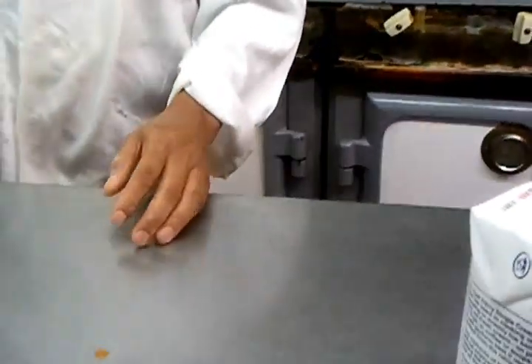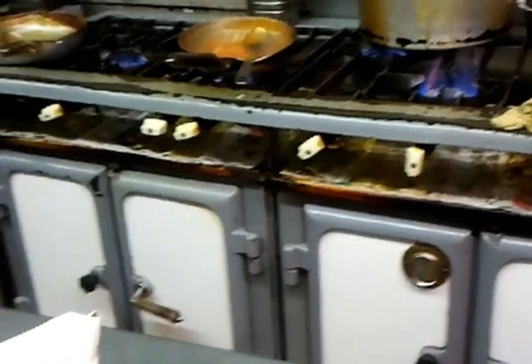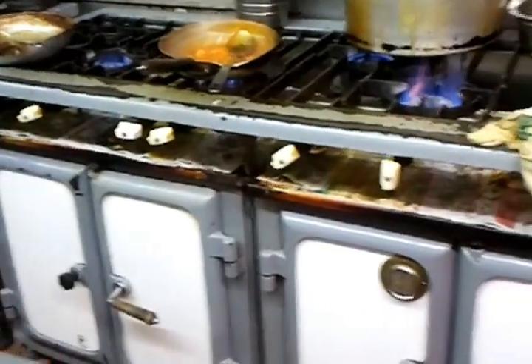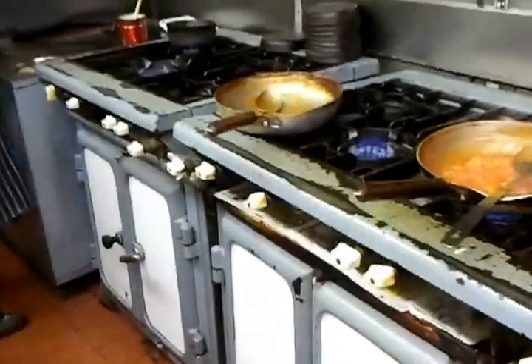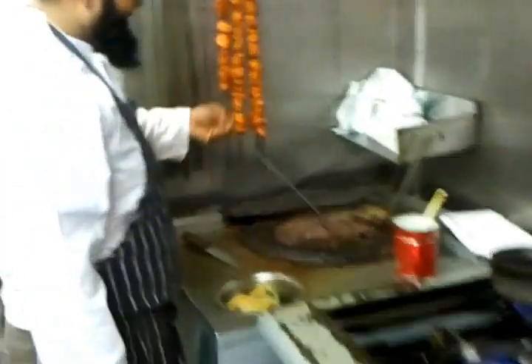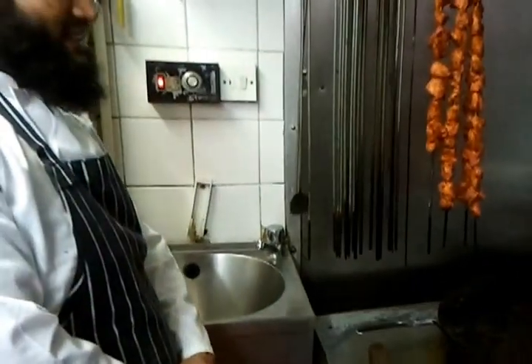Hi everybody, we are at the kitchen of Vaisal Brasserie, Abbas Langley, Watford. I'm going to make a little video of what is going on in the kitchen at the moment. It's 7:30 in the evening. This is our tandoori chef here — nicely looking chap. He has done some tikka and this is the old tandoori oven — it's looking great.